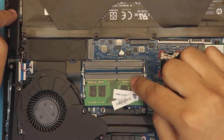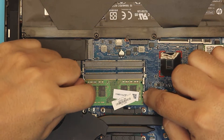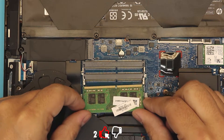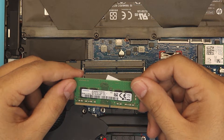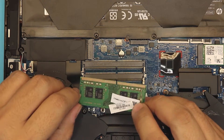As you can see, there are two DIMM RAM slots here and only one is occupied. To remove the RAM, pull the two trigger clips apart and the RAM will pop up at a 45-degree angle. This one is an 8GB DDR4 RAM.